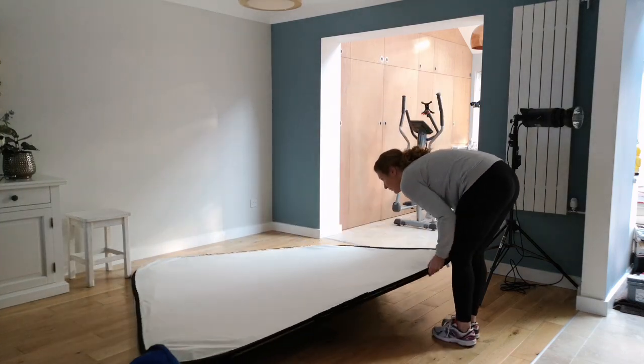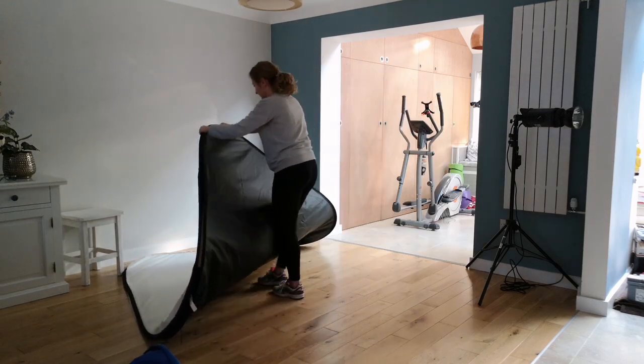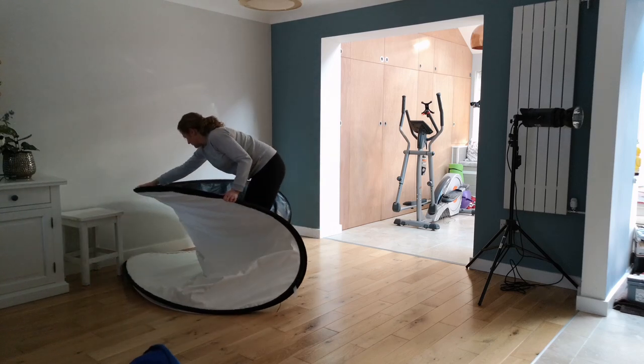It's definitely something that gets easier the more you practice. Using the wrist movement definitely helped me — taking it across and just twisting, that's how I managed to collapse it.